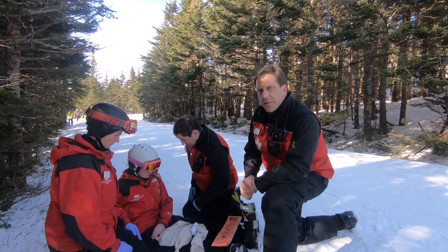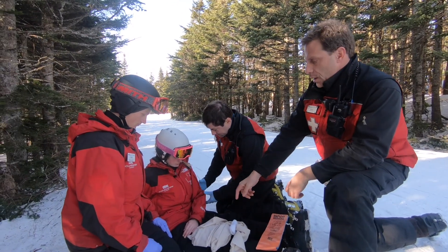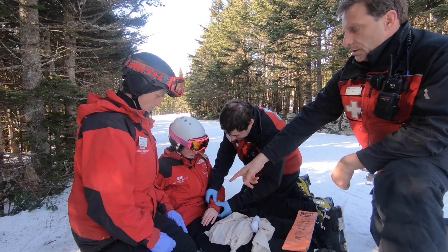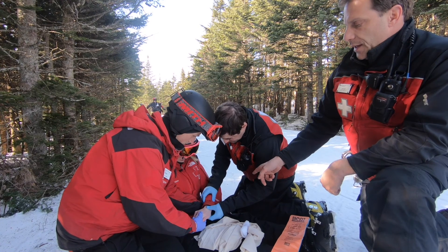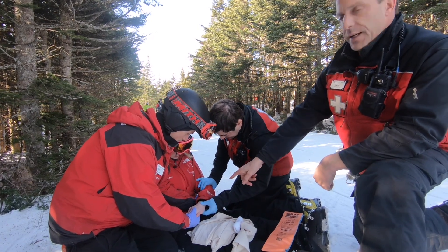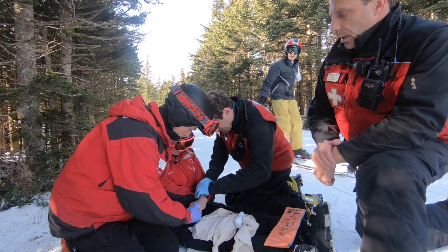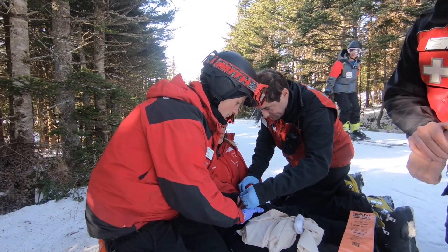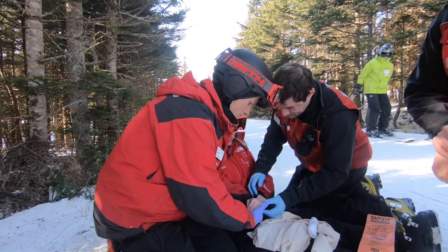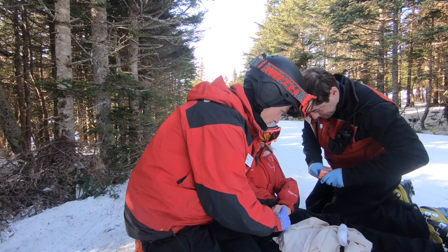We're going to have Sally simulate a fractured wrist. Chad's going to hold stabilization. Matt's going to examine the area — he wants to make sure that he has good pulses and good capillary refill. Now he's going to take the SAM splint and apply it as our immobilization device.